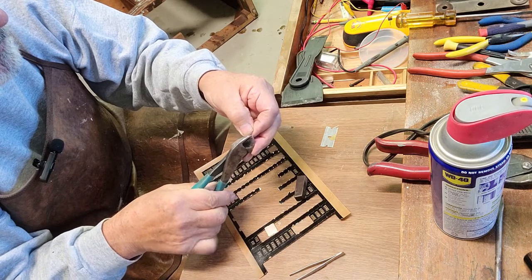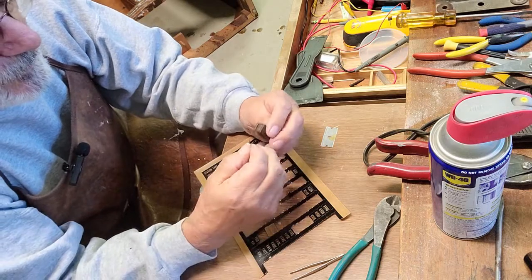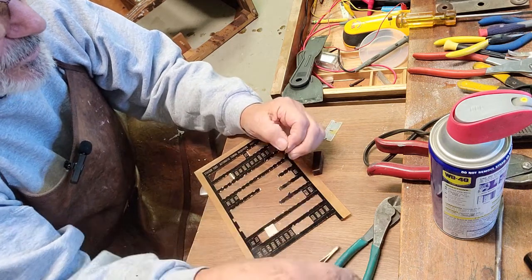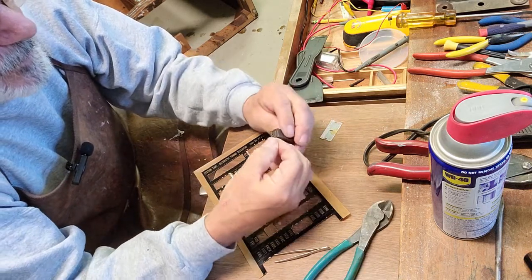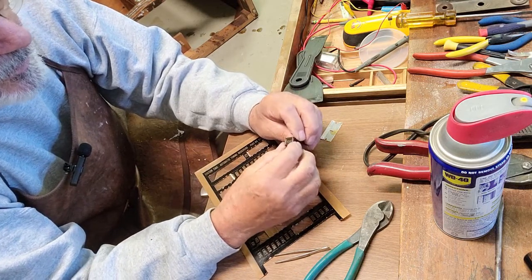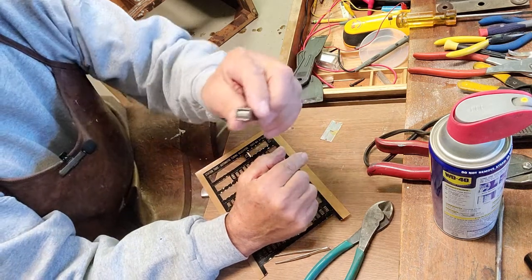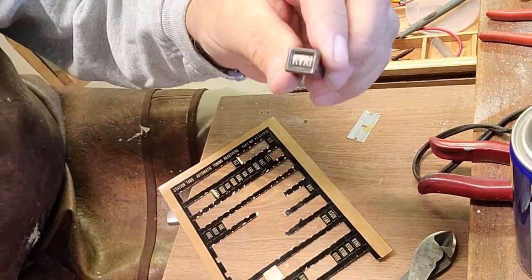I'm going to trim the end of that and put this in here like that, basically just trimming the outside of this too. There we go — it's not perfect because I think the letters are a bit bigger than they need to be, but it'll work for this radio. There you go — let's do all of them and it should look like new.